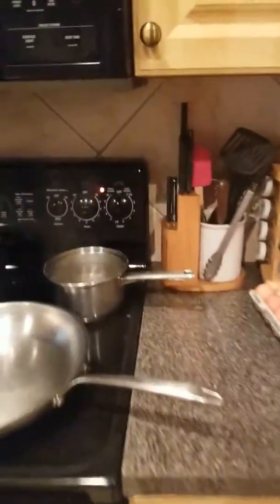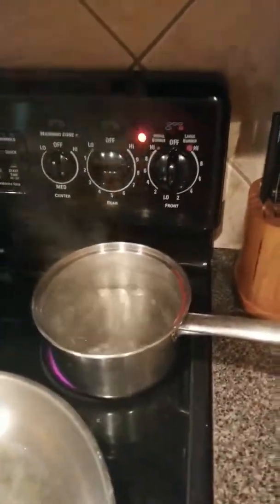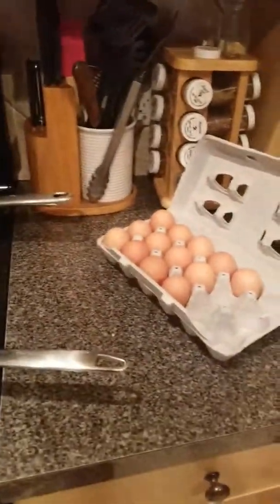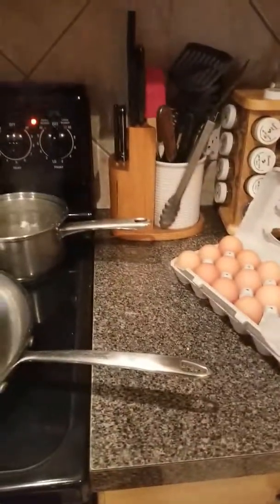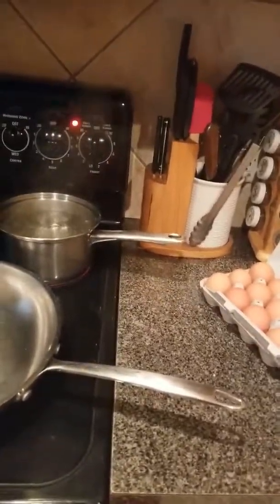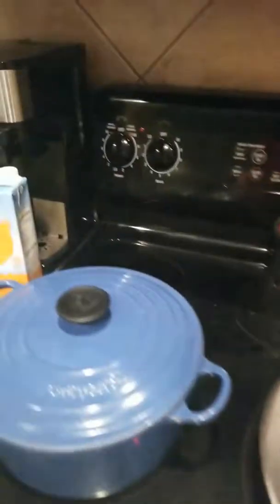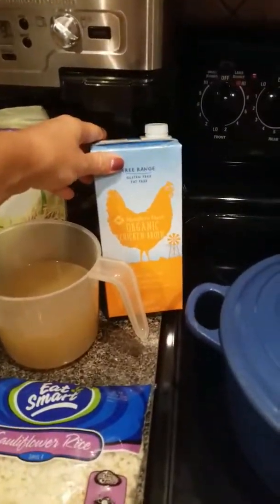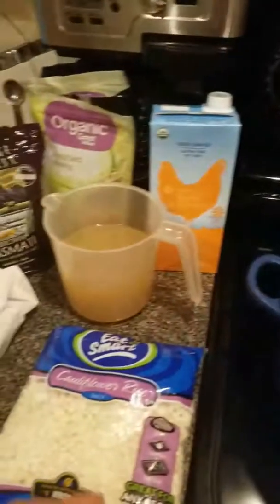Alright, here is my meal prep video. I am starting by boiling some water and I'm going to hard boil some eggs first. Those are great for grab-and-go during the week, or if I have to go to work early in the morning and don't get a chance to come home, I grab those for my breakfast with some fruit. I'm also going to make some rice using organic chicken broth.